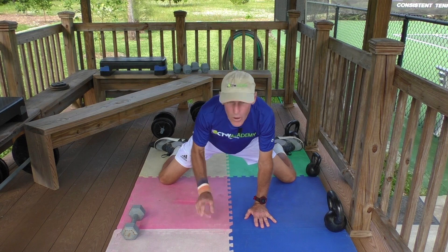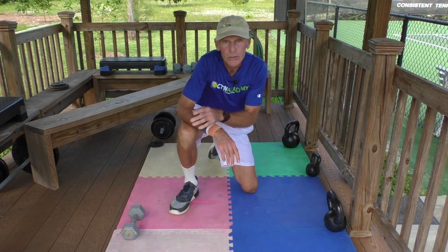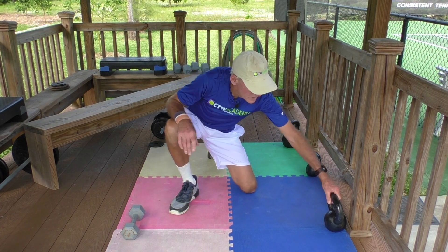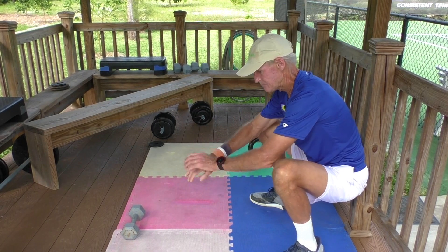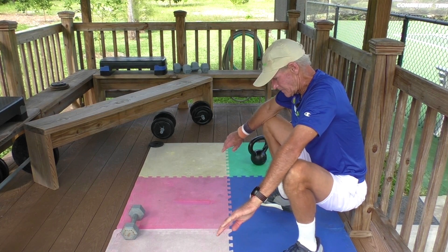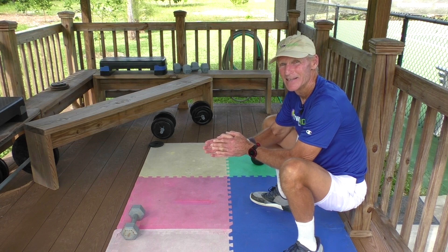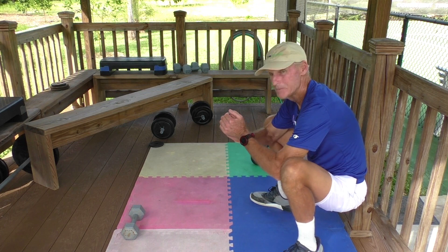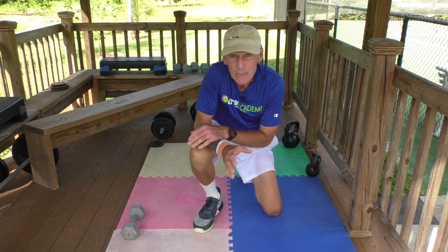Those two — the pigeon and the frog — are going to be crucial for you as a tennis player. There's another one that's very good: push the knees out and hold this for two to four minutes. It's not easy — just hold it and push those knees out.